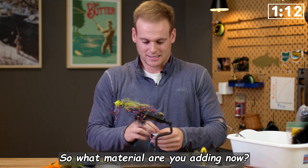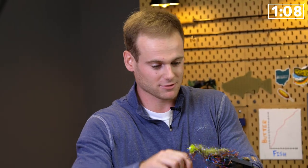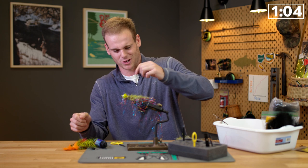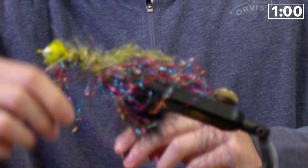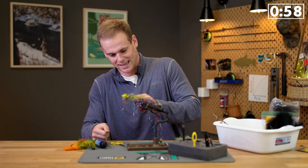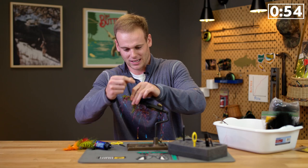What material are you adding now? I'm adding a little bit of UV Polar Chenille in the olive, just to add a little bit on the top there. It's really sticking, it's really holding together nice. I love how this fly is turning out. You can't say anyone could do this better than I could right now, but we're letting it hold there.